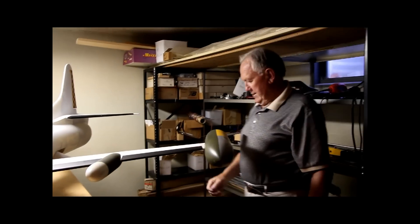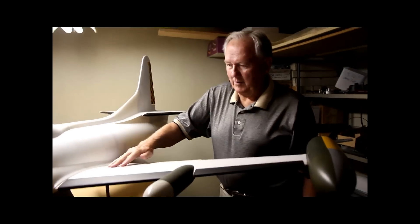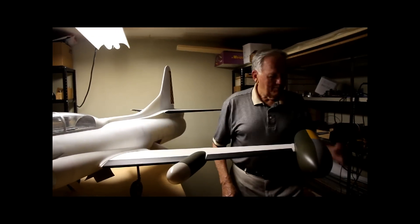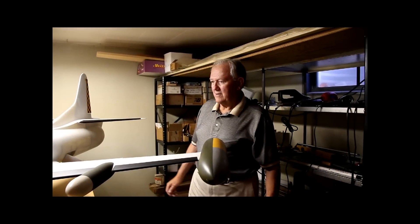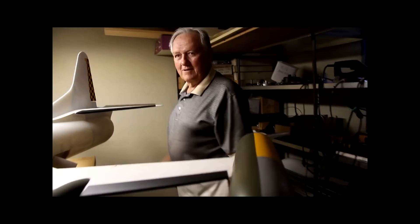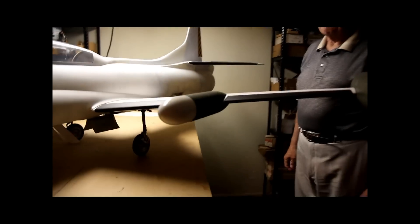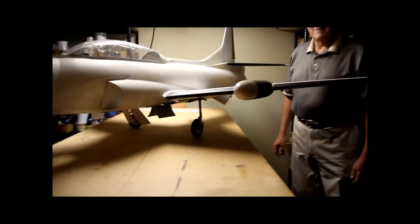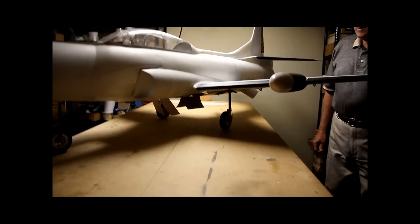After a test fly, I'll just sand this primer a little bit and then put on the aluminum like I've put on this fin, or as you can see it on the elevator back here too. Now, do the gear doors and speed brakes normally hang down like that when you're on the ground? I didn't remember that.